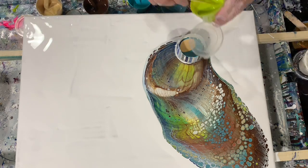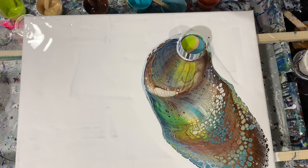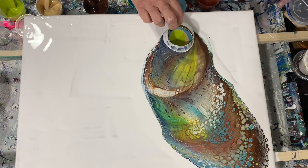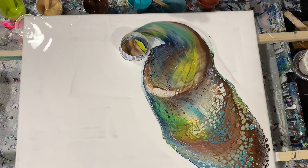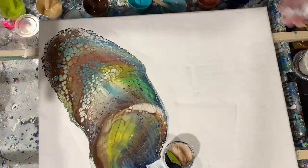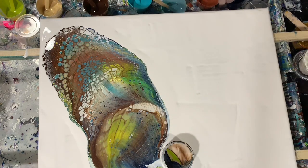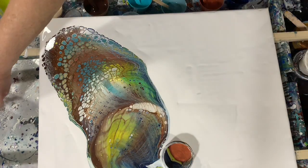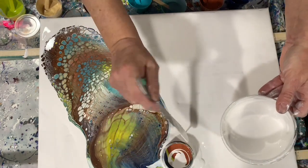It doesn't always work that way, but I'm going to help my cup along here now and twist it a little bit. What I'm going to do is actually turn my painting here — I hope you're still in camera fine — and now I'll try and get it to come down this way. I'm going to add some more white paint here, and again add some on the outside to help the cup move a little bit.